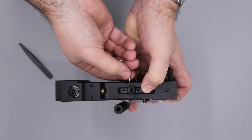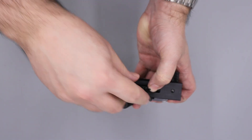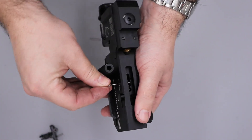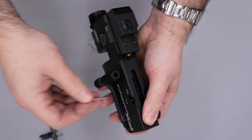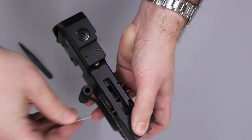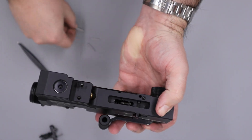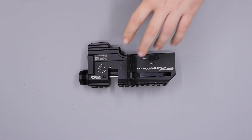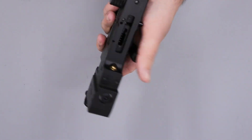If you didn't have a 1.5 mil allen key you could always use something like a paper clip, just something nice and thin to push the pins out. As you remove the last one just be careful as the trigger sear will be loose now. So that just knocks out like so. With the trigger out of the way the next thing we can do is remove the regulator.